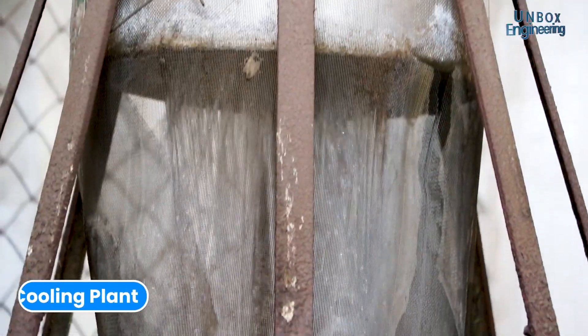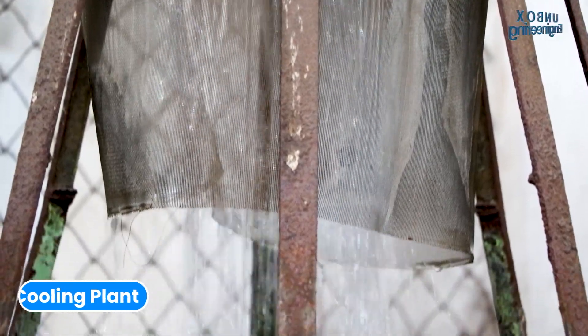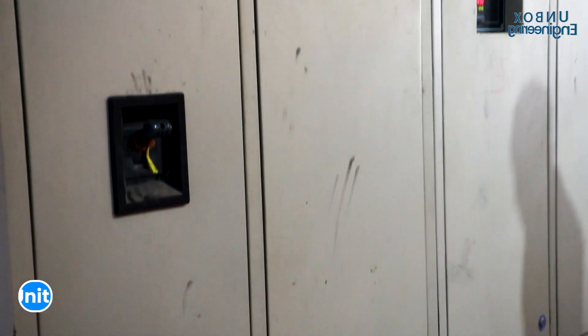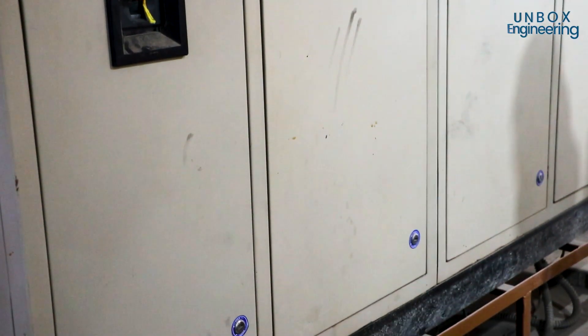The machine gets hot in the process, so there is a cooling plant in the factory which cools down the welding machine. The whole welding process is controlled by PLC, or programmable logic controllers.